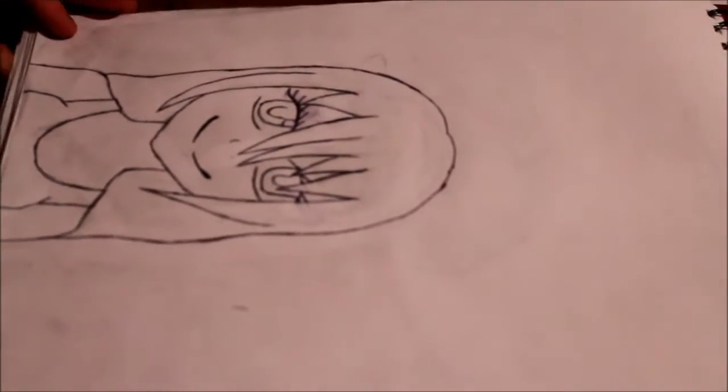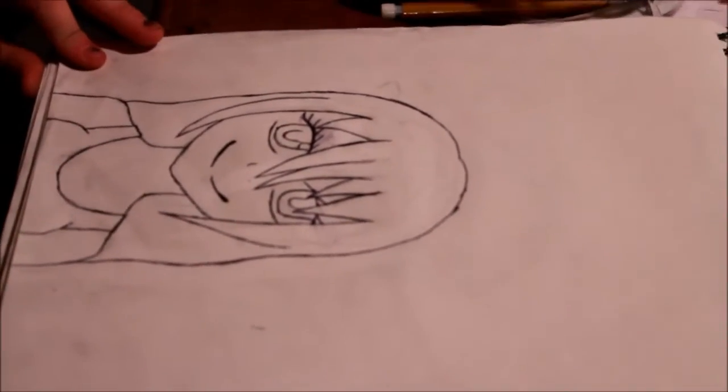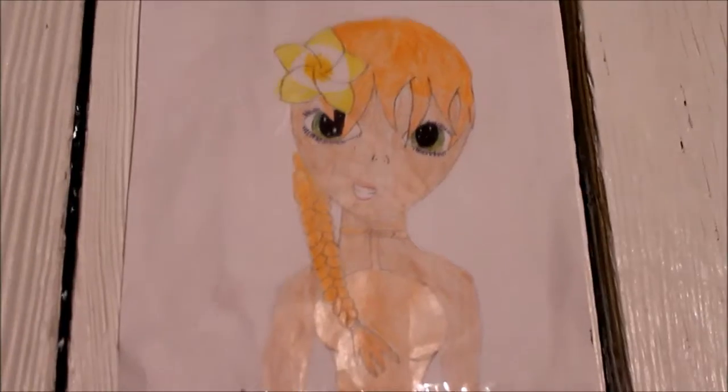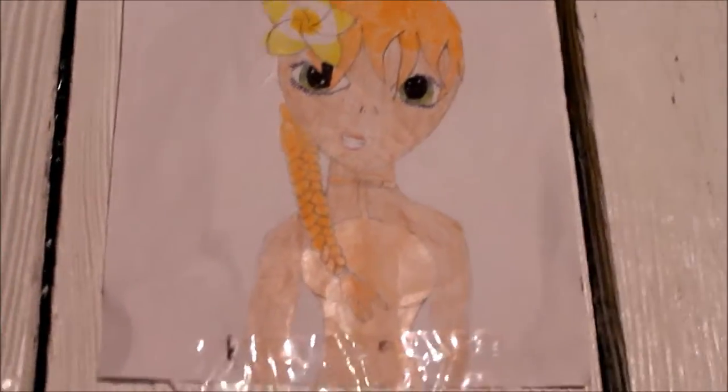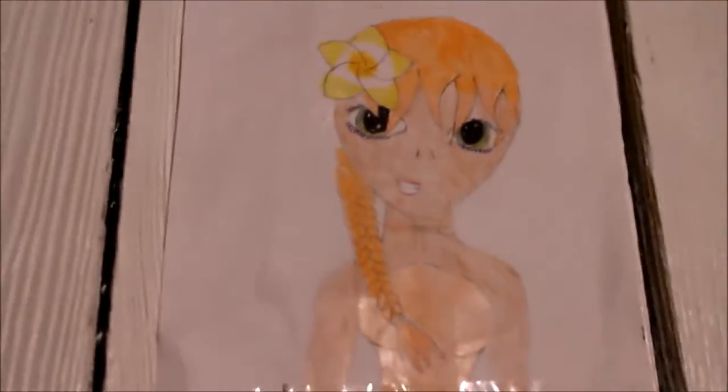Let's go back and show you the first Renee, which we didn't actually catch on camera. This one we didn't catch on camera, but this is the original version, and if you can tell, she improved. Teardrop face for the win.